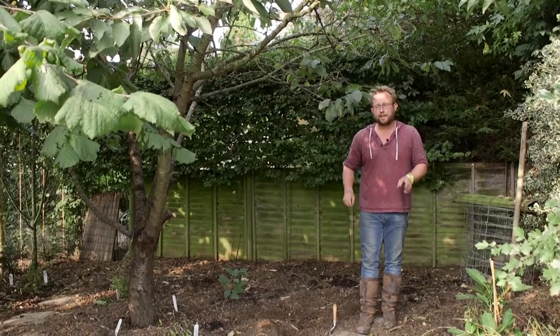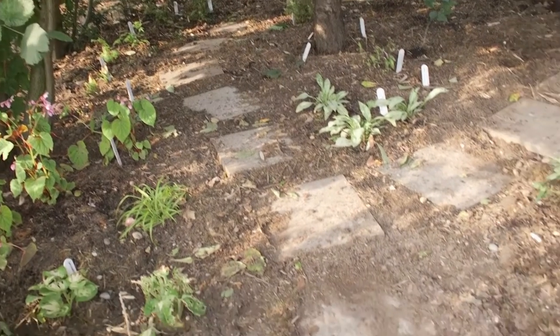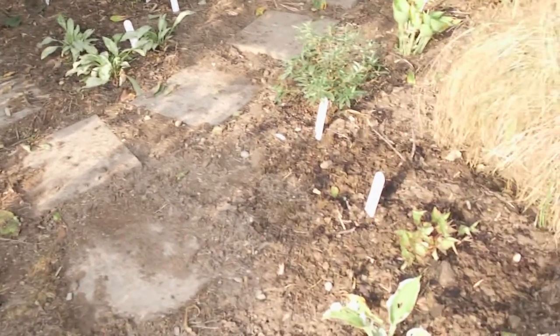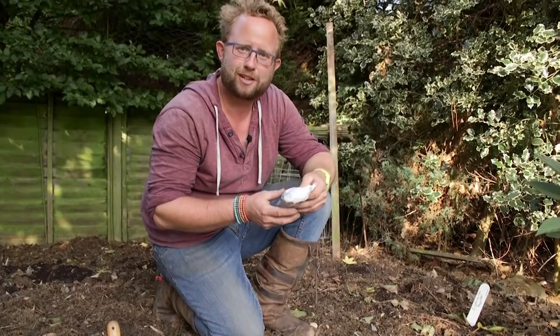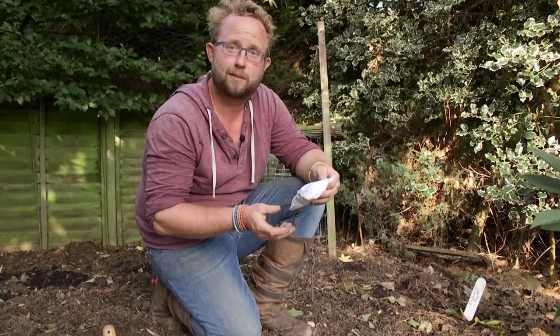I'm Ian Roof and welcome to Get Gardening. Today I'm going to look at planting Cyclamen out in this new piece of garden which I've created here at my own little patch. I've been out to the local nursery in search of interesting plants to grow and I've picked up two different types of Cyclamen.